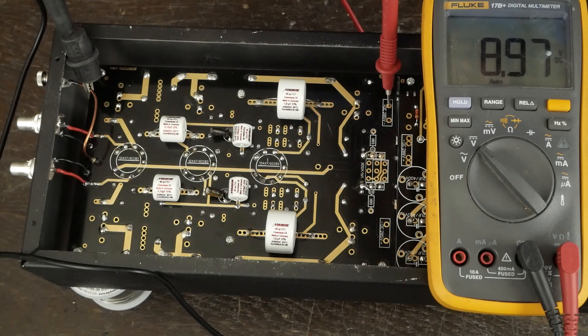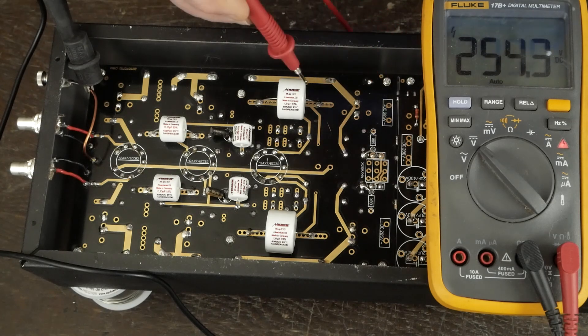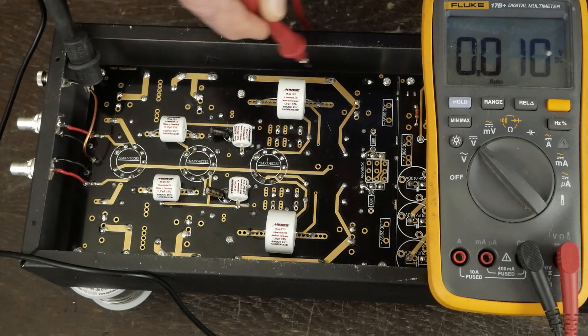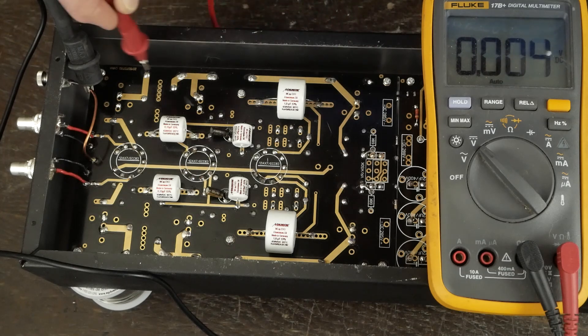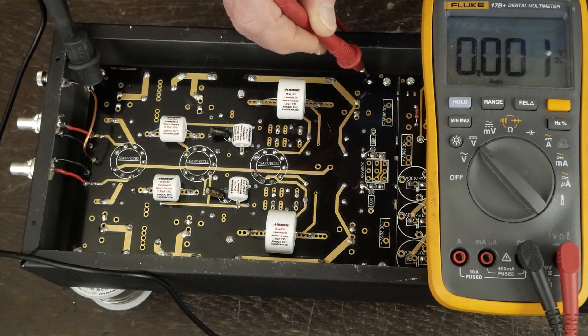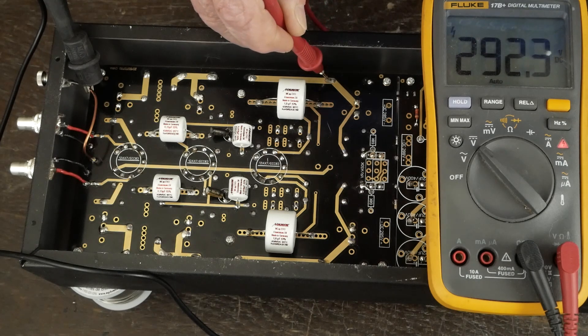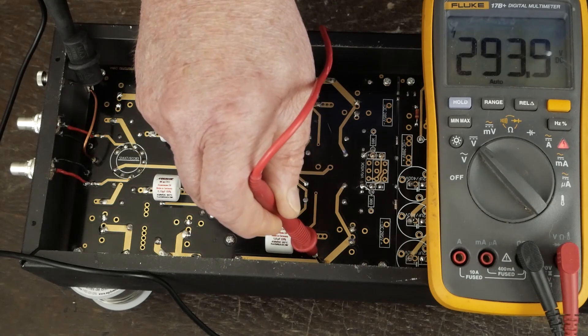First thing we're gonna do is some voltage tests. We turn this on, with ground connected to the ground lug and positive on the high voltage DC — you can see it jumps right up to what we'd expect. We'll let it settle down, tuning up with about 295 volts. These two rails along the edge are the power going to each of the tubes, and there are three power resistors along this edge. We're getting 297, 297, and on the other side of this resistor, 292, 294 — very similar.